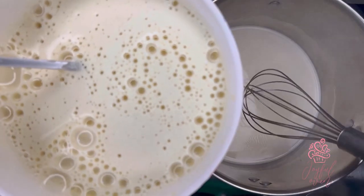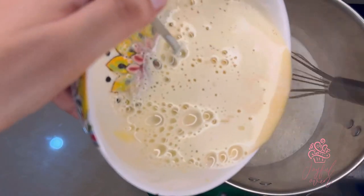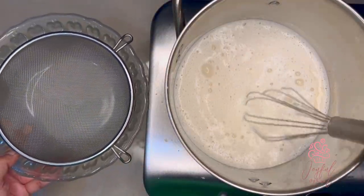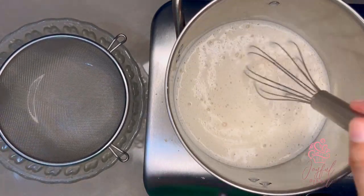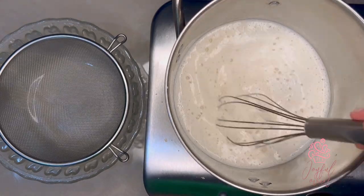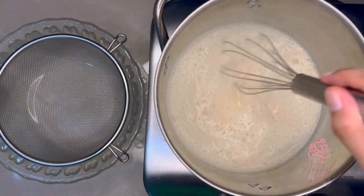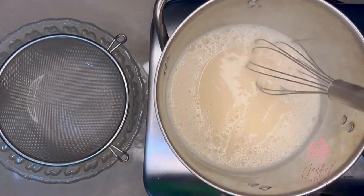Carefully and slowly add the tempered eggs into the remaining milk and I'm going to whisk constantly from this point to make sure that the pastry cream cooks evenly and remains smooth. In the meantime, I have a glass bowl with a very fine mesh strainer, and I just need to continue stirring for about 5 to 10 minutes until the pastry cream thickens over medium to low temperature.